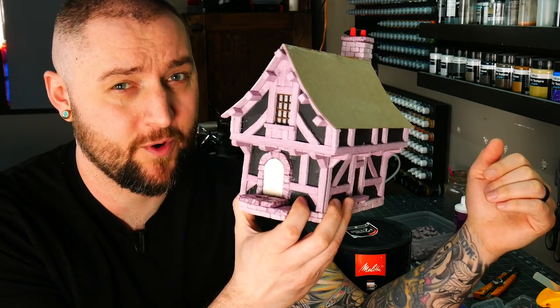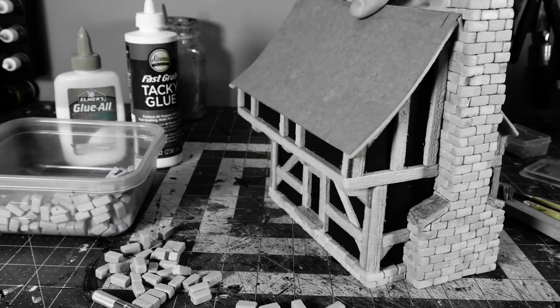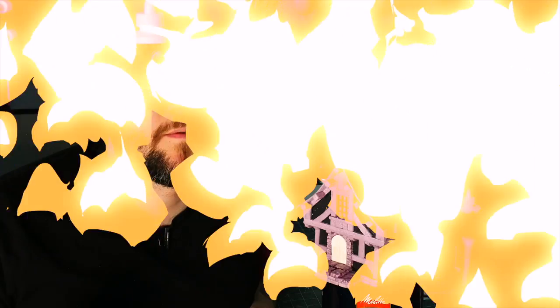This is it, boys and girls. This is what we've been training for. Hey guys, welcome back to Blackmagic Craft.